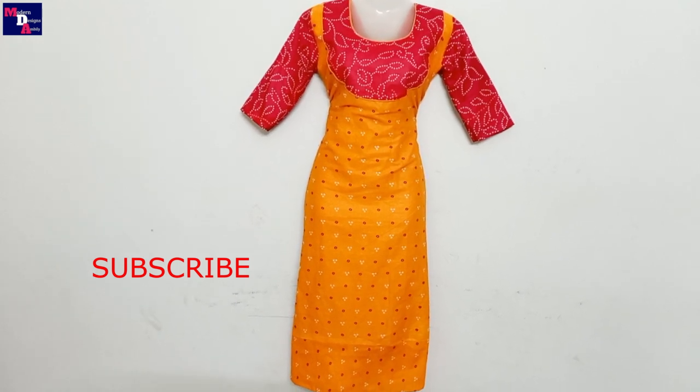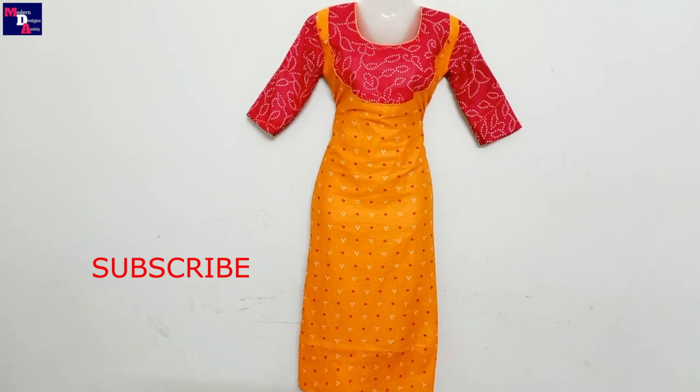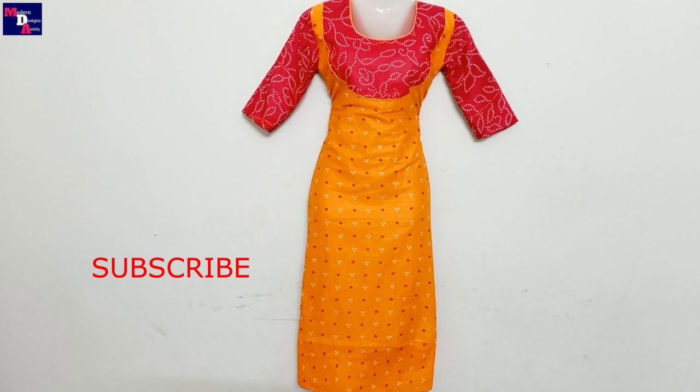If you enjoyed this video, please subscribe to our channel. That's it. Namaskar.